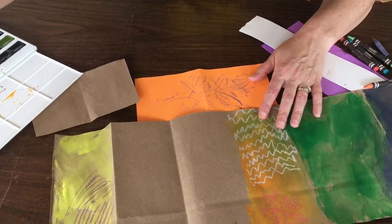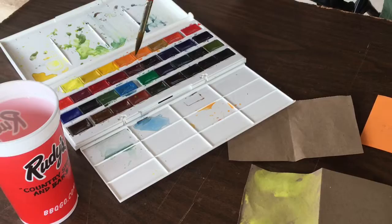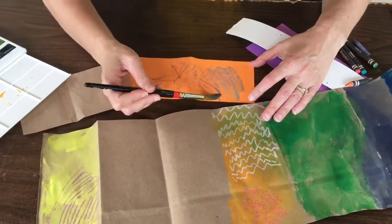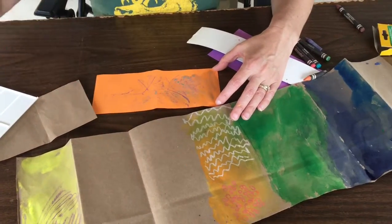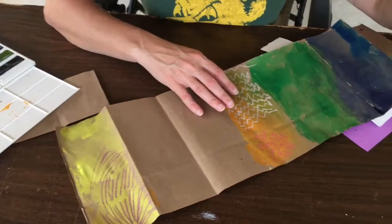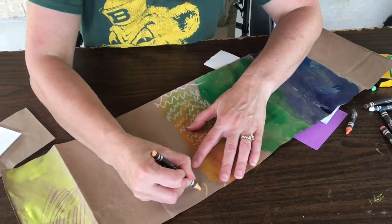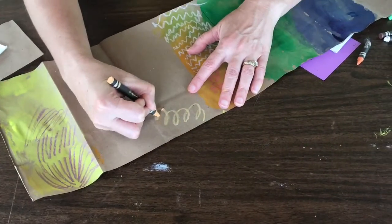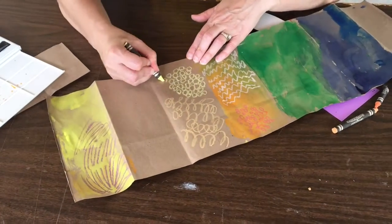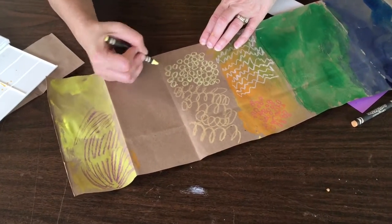I have watercolors, but you can use any kind of paint. You just pick a color, and then in this case the crayon resists it. Here we have some grocery bags, and I'm going to use a lighter color crayon. I'm going to draw some swirls and curly cues. You don't even need to use the crayon, but it gives it a really neat texture, which gives your art more interest when there are more things to look at.